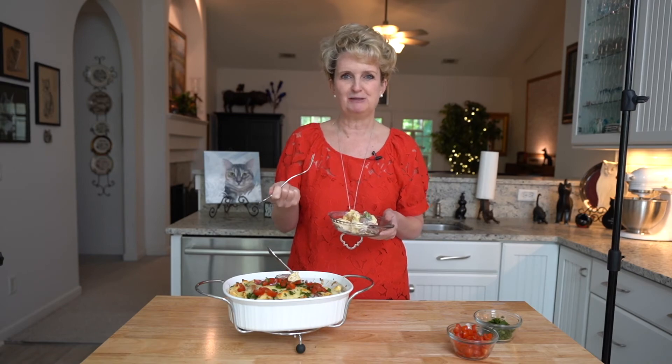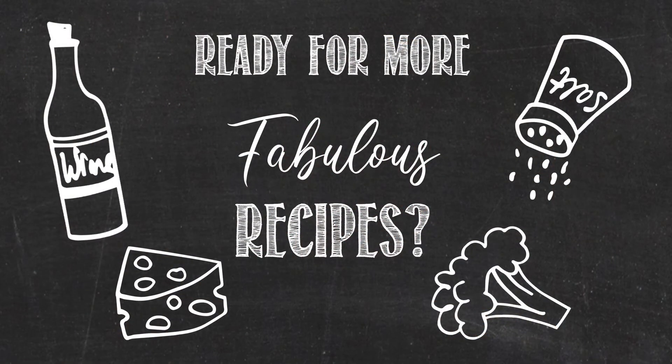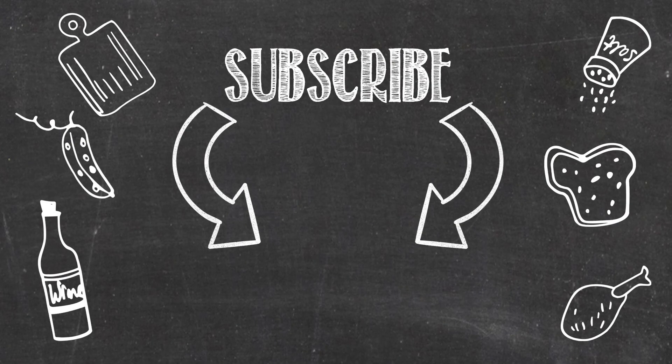I hope you enjoy this recipe. If you'd like to see more recipes like this, please subscribe. For complete ingredients and cooking instructions, and to purchase cookbooks, visit cateringbydebbiecovington.com. Thank you.